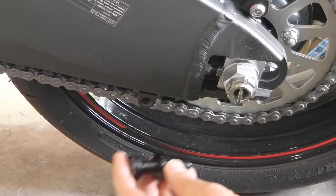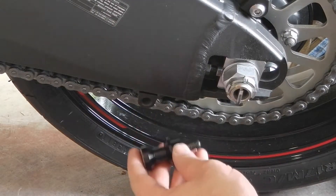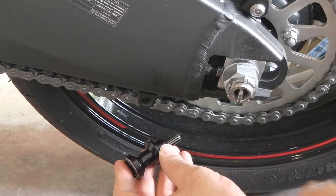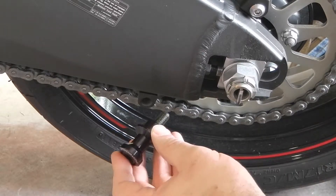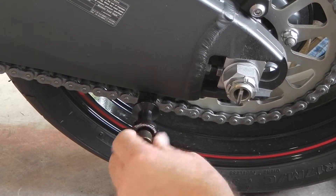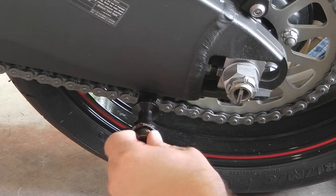If you're going to be leaving your spools on your bike for the entire time you own the bike, it's highly advised that you put on some thread locker, for example Loctite, to make sure that it actually stays in and doesn't vibrate loose while you're riding down the road.